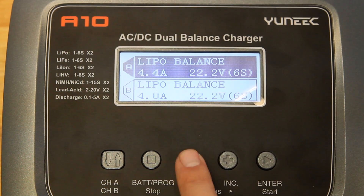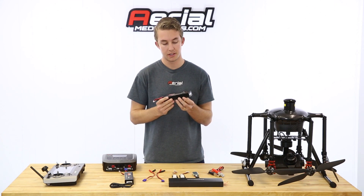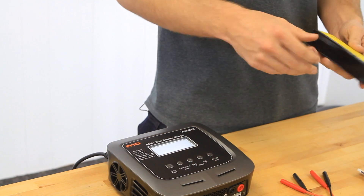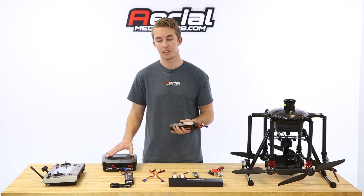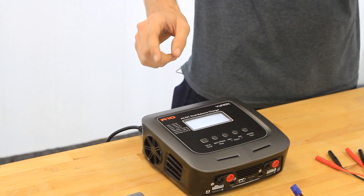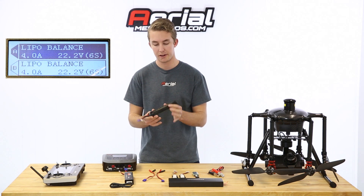The charger, out of the box, comes ready for these specific batteries. These are 4000 milliamp, six-cell, 22.2-volt batteries. It even says right on the back: use specific lithium polymer charger only. Make sure you're using the charger that comes with the kit because it's built for these batteries. The charger already has default settings in place — four amps, 22.2 volts, six-cell, which is what these are.